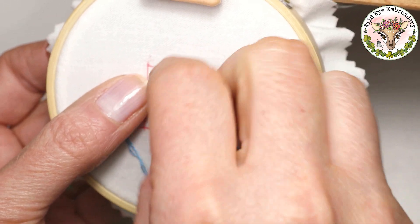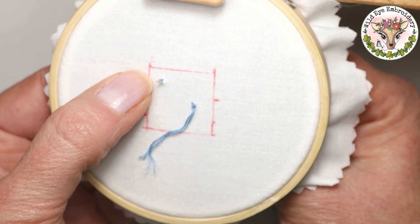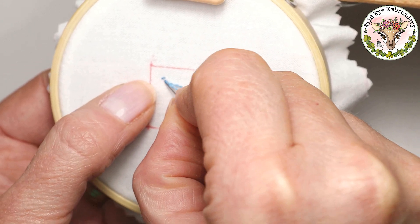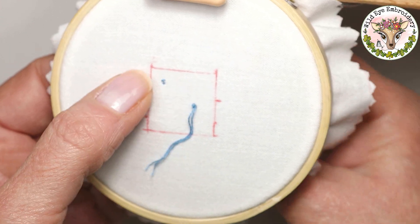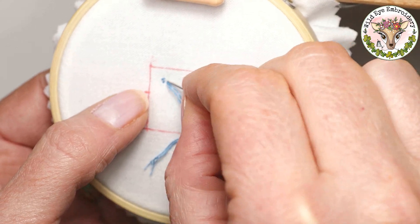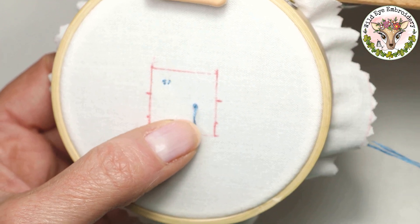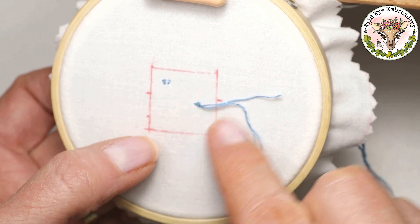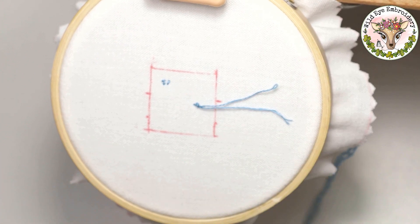The stitches need to be very tiny — these will essentially anchor the thread in. Keep them quite close together. Don't worry about them being visible because you will be stitching over this area. Later on, you get rid of the away knot by snipping it off, but cover it with stitches first to make things extra secure.